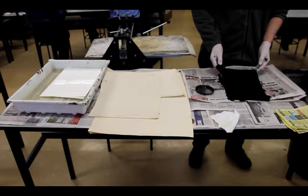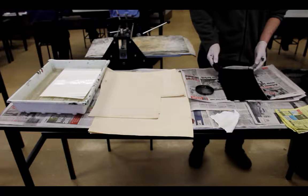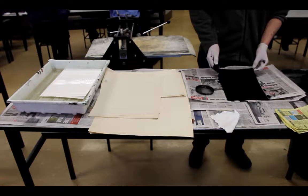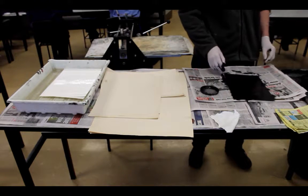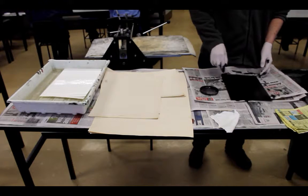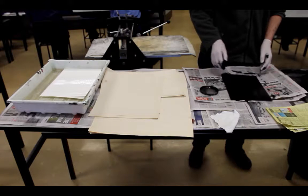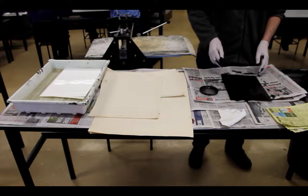The plate is now fully inked. Our next step in the process is to remove the excess ink from the surface of the plate while leaving the ink we need in the grooves of the etching. This process requires a lot of newspaper, some telephone books for finer results, and perhaps some cloth as well.